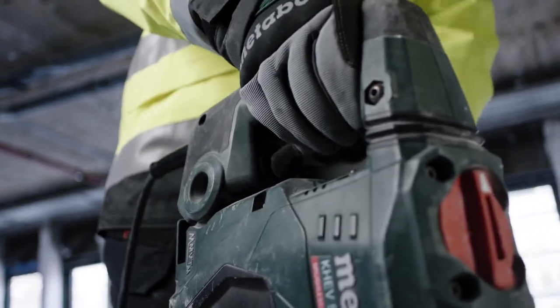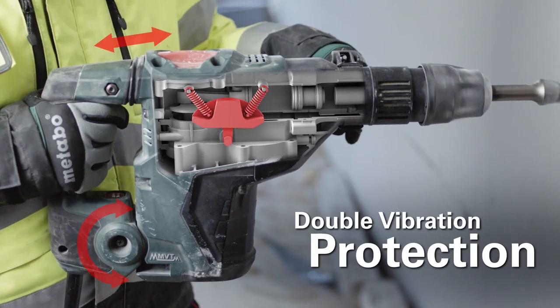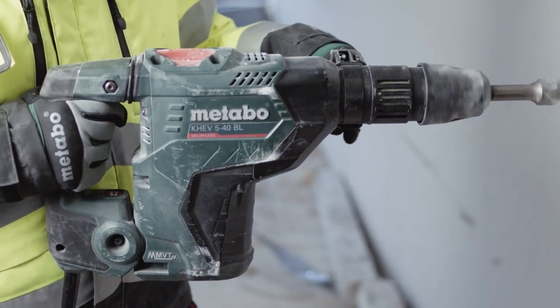Now naturally, when you're drilling holes this size in concrete, vibration could be a serious issue. That's where the Metabo MVT comes in. This vibration dampening system includes a central handle that provides relief and keeps a lot of the vibration from getting to you.